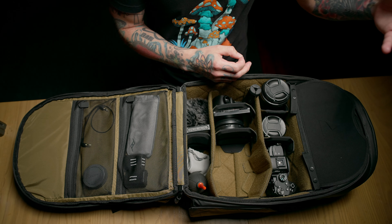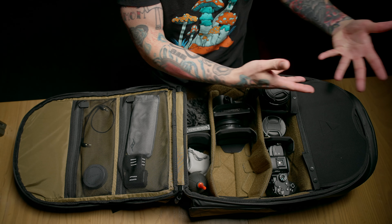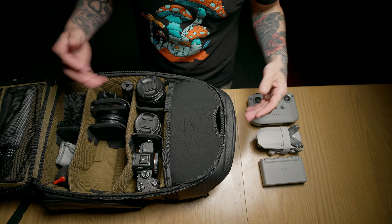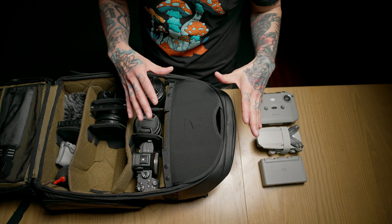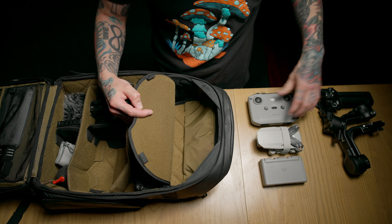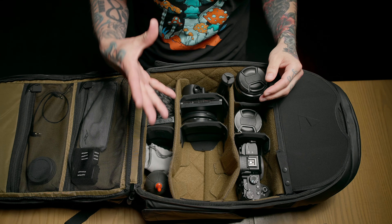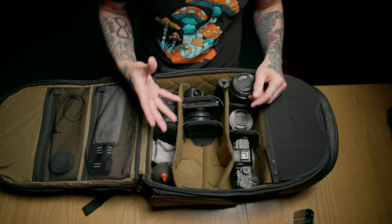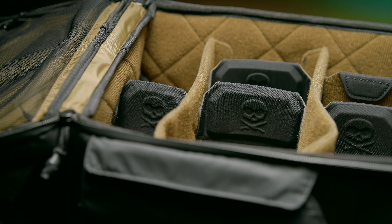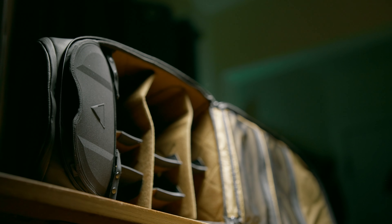Something I absolutely love about the design is the pass-through nature of the loft. If I put my camera up there, mess around with my gear, close the bag, and then want access to my camera without putting the bag all the way down and opening it up, I can just open the front flap, grab my camera, and I'm ready to go. I was originally under the impression the loft was just a small catch-all, but I can actually fit my entire gimbal up top with room to spare — and I can even fit my drone, three batteries, and its controller in the loft.